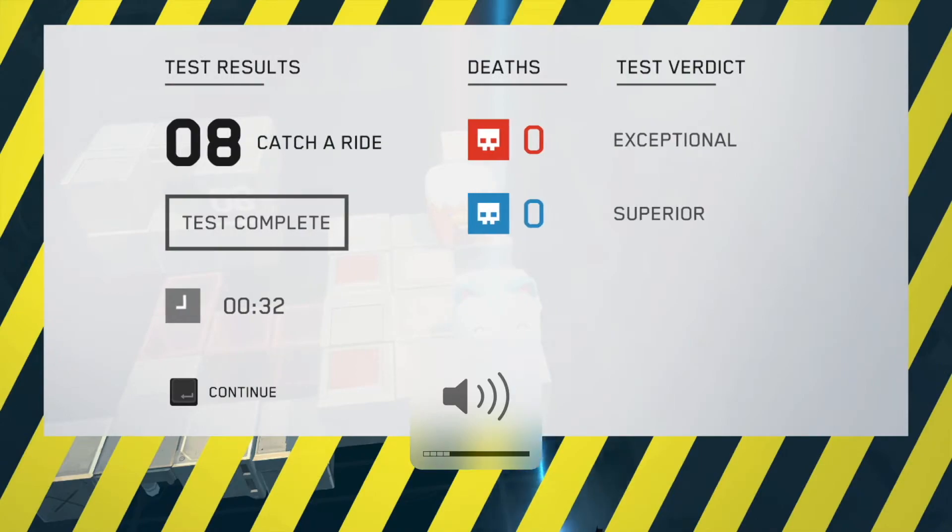According to my calculations, that test could be 43.85% harder. Okay, let's head on to level 9.